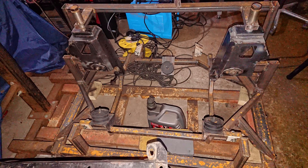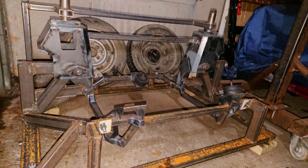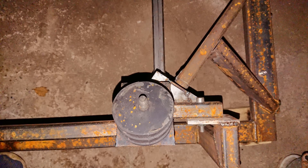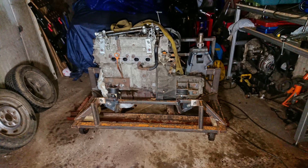In the next video we're going to fit the subframe and the engine into the car. If you want to keep up to date with the build then please subscribe to my channel, or you can follow the link to the build thread on the Mini Forum in the description below. Thanks for watching.